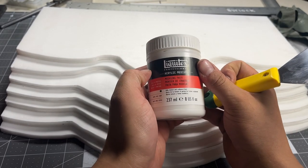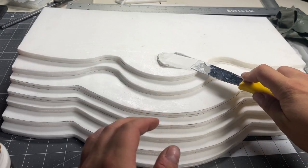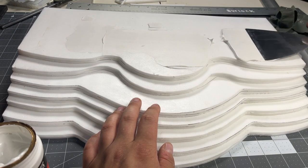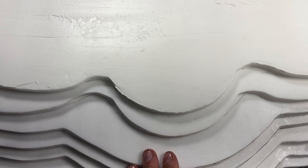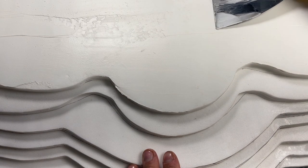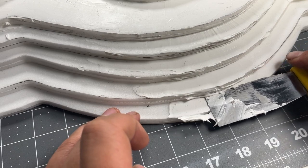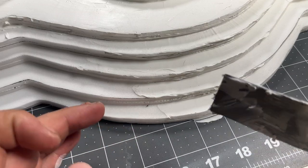Next I'm going to apply some modeling paste to the whole throne to give it some strength and some texture. I don't want it to be completely smooth — I want to leave a little bit of texture so it looks like something like maybe granite. It's kind of like applying icing to a cake; I just want to get a thin layer on top.